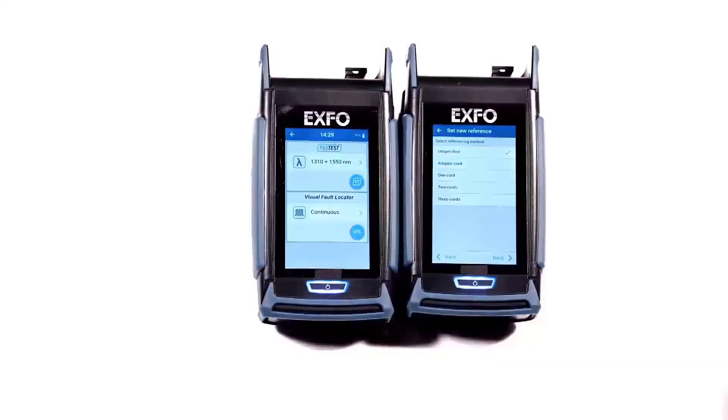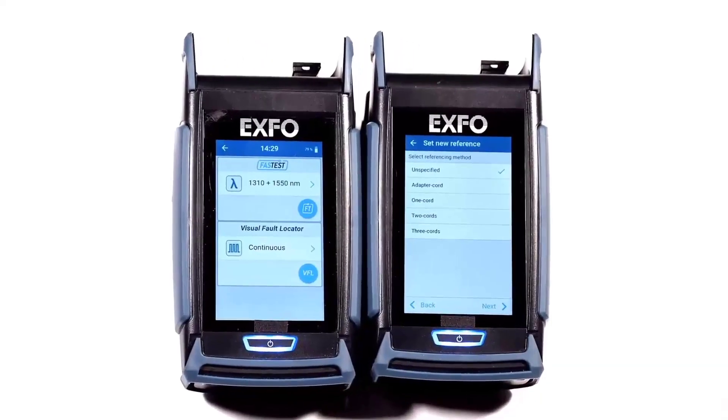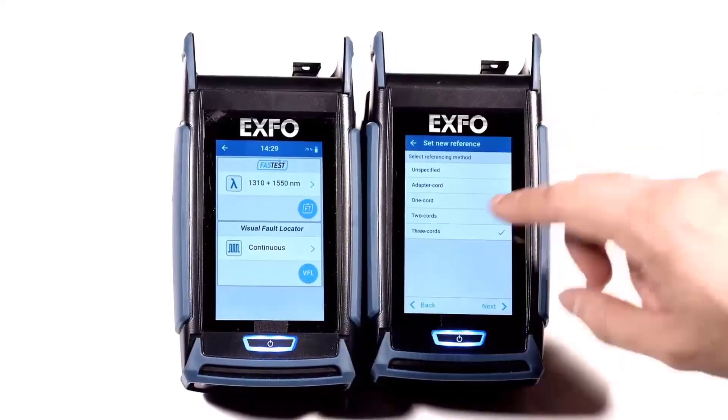To perform a three-cord reference, select the three-cord entry from the main menu. Select Next.